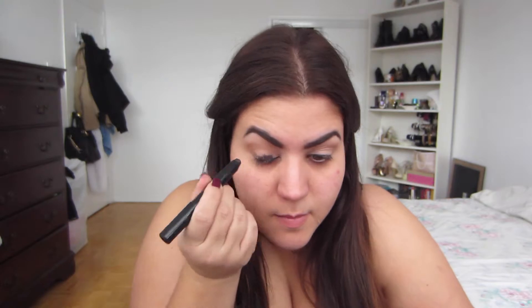Next I'm taking a shadow pencil from MAC called Life's Luxury — it was limited edition, but it's a really dark brown with gold reflex glitter in it — and I'm just going to put that on my lid and use my ring finger to blend it out.